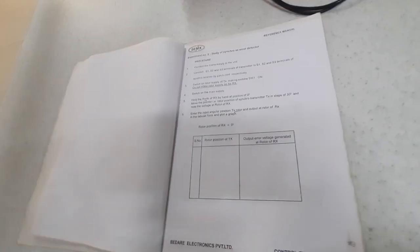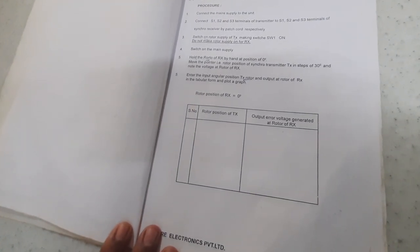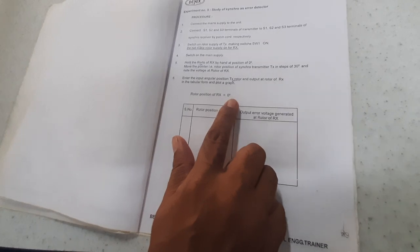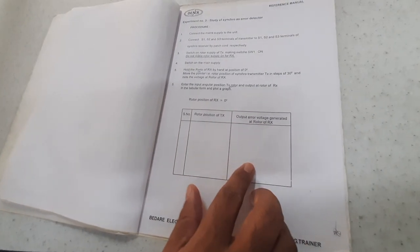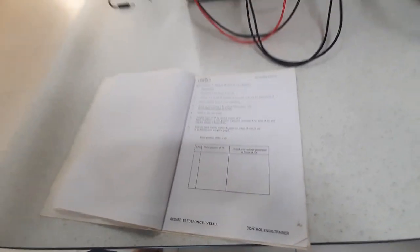This is all about the experiments. In the tabular column, you need to find the rotor position of your transmitter, starting at 0. You change the transmitter's rotor position, and then find out what the output error voltage is. The voltage you get is nothing but the error voltage.